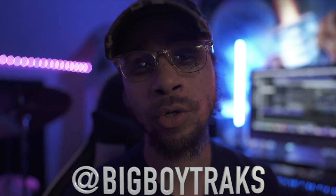Welcome back to another episode of The Producer's Life. I'm your man Big Boy Tracks, and today I want to cook up a soulful hip-hop type beat. I'm not exactly sure where I want to go with this beat — I've got an idea for a chord progression, but I don't have any artists in particular in mind. Basically I'm just going to go with the flow and let's see what happens. Sit back, relax, and enjoy.